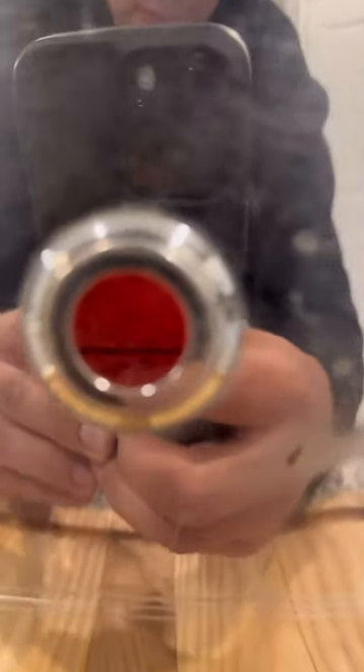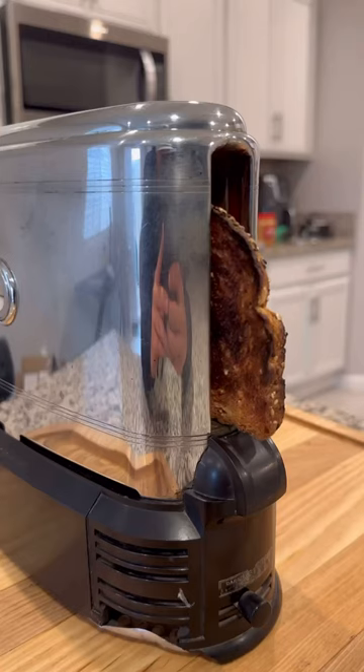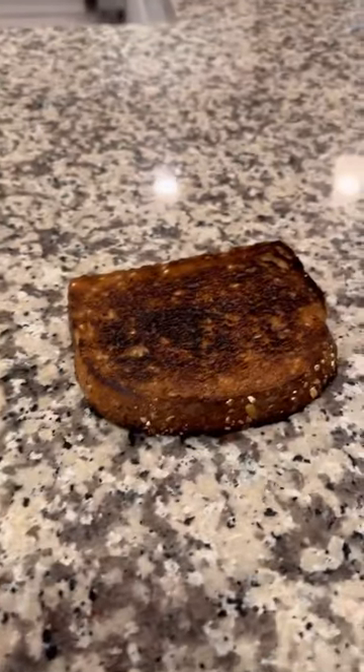You can check the progress of the toast in that little window right there. Here it comes — let's see how it looks. There it goes. Actually works really good.